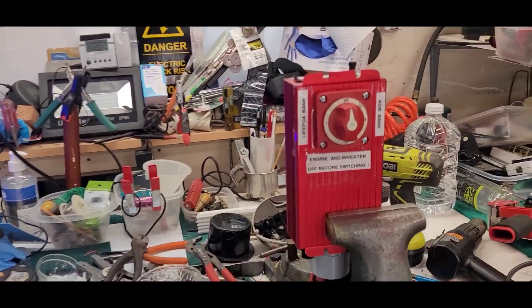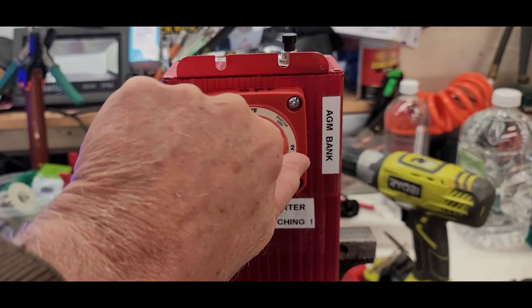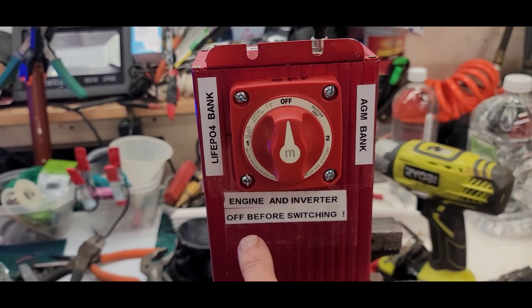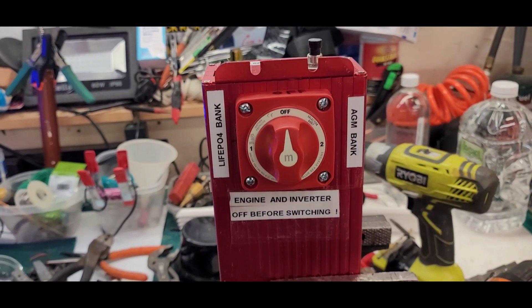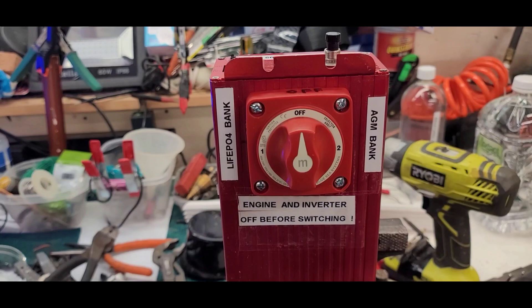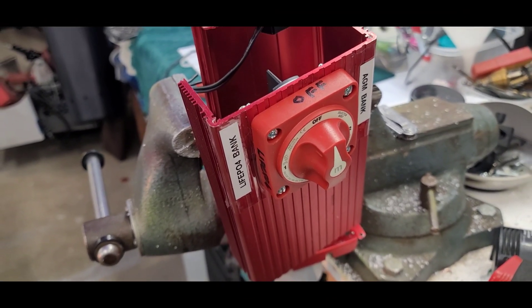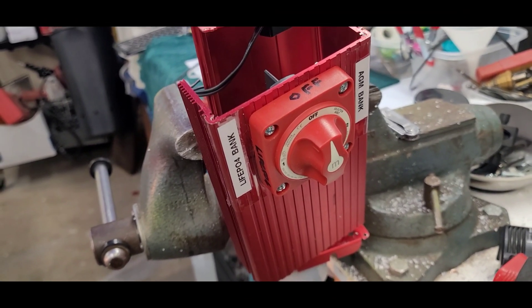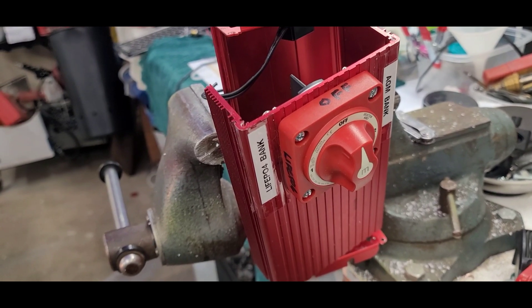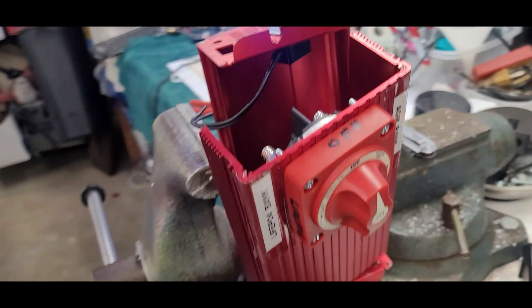This is going to be the switch for switching between lithium and AGM. The LiFePO4 bank will be there. I'm not going to try to tie them together — that's why I put this little sign on here. You probably could tie them together temporarily if they were up to charge, but most of the time I won't. This is the switch panel, a changeover between lithium and AGM — either/or, and off. Lithium bank on the left, AGM on the right.